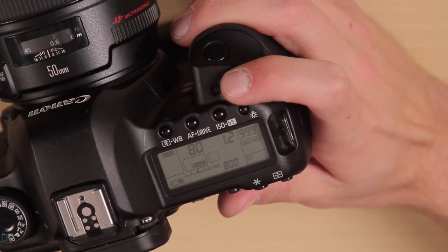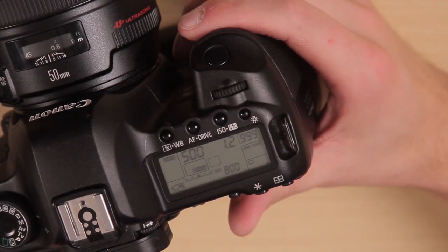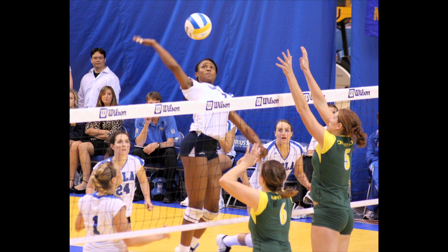You also want to be at a high shutter speed so that you can stop that action and don't get any motion blur in your images. If you want to get some wider shots, you can back out and get some wide shots, or get in close — possibly use a telephoto lens to get in tight so you can see people's faces and their reactions.